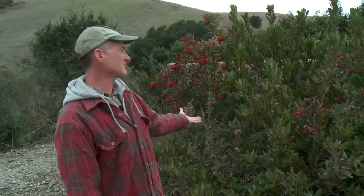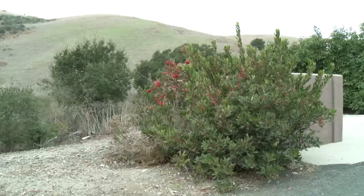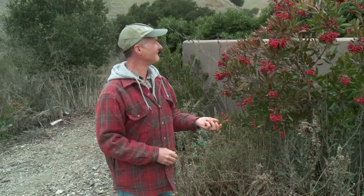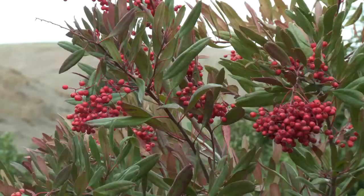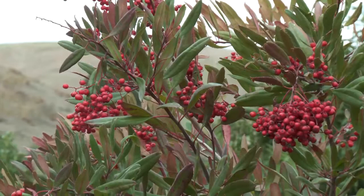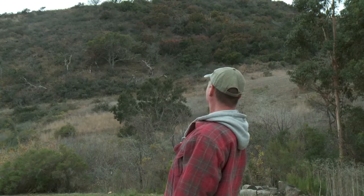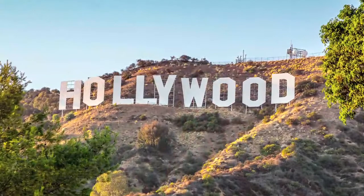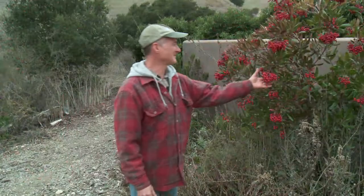We actually planted these about three and a half years ago because the owners of this ranch wanted to screen a garbage dumpster area. So we planted Toyon and some other native plants in here and they're doing beautifully. It's one of my favorite plants because it'll grow almost anywhere — you find it in riparian areas along creeks, but also covering whole hillsides. The most impressive thing about it is it's the only plant I've found thriving underneath eucalyptus trees.